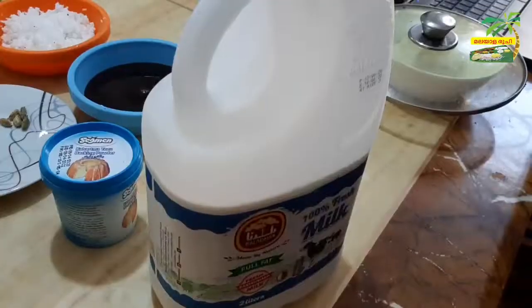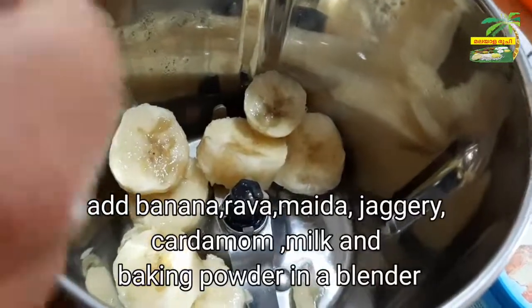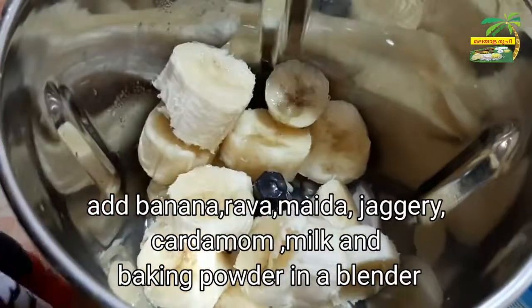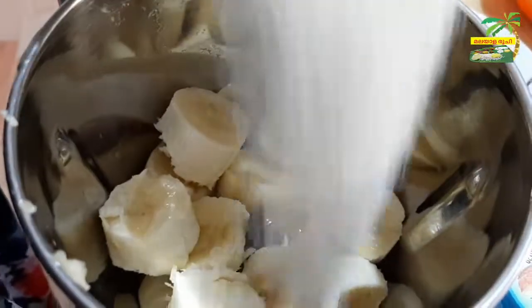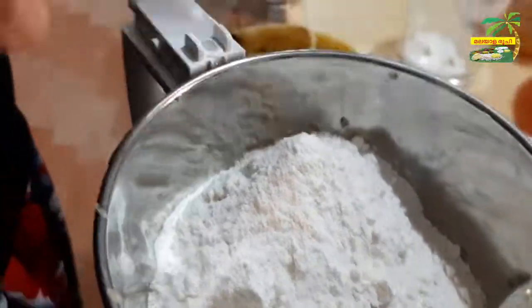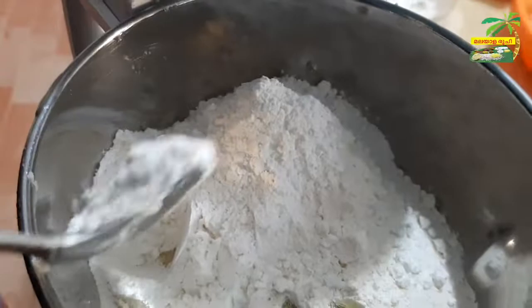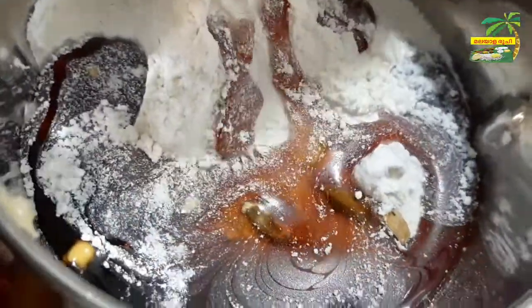If you add 1 cup of oil, add 1 cup of oil and mix it. Add 2 cups of oil. Add a 3rd cup of oil and mix it. I will cook it as well.